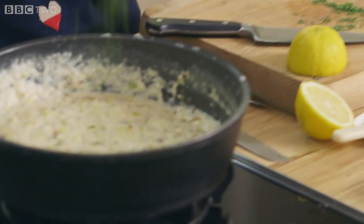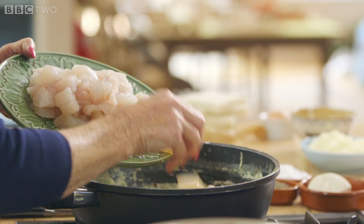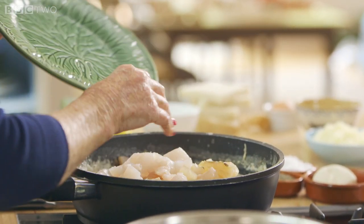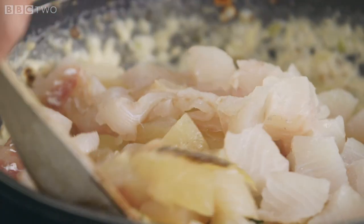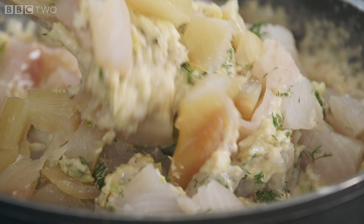In goes the dill. If you're not a lover of dill, you could always put chopped parsley in. Then in goes the fish, and the fish will cook in the hot sauce. The lovely smell of this fish — slightly smoky — just makes me think of Christmas.